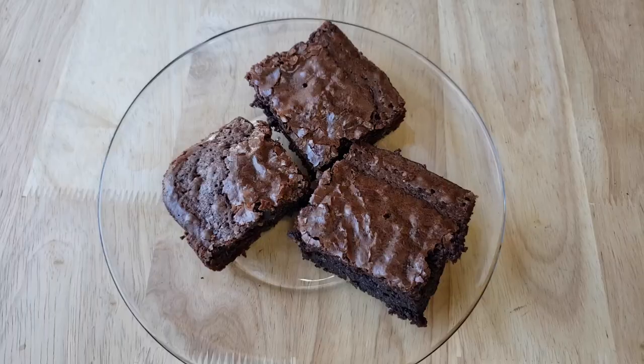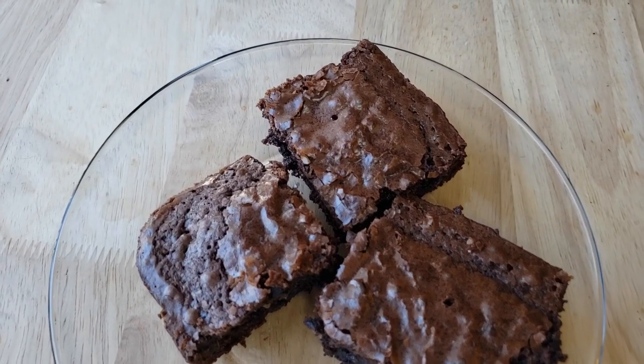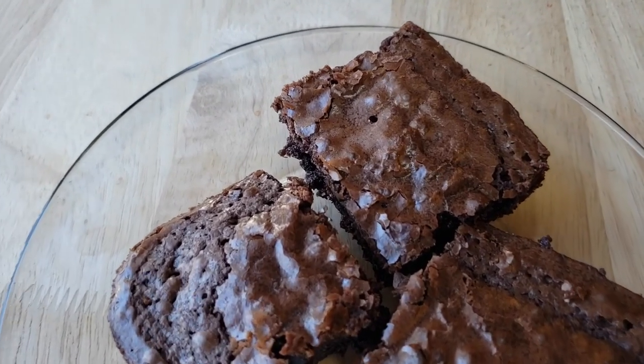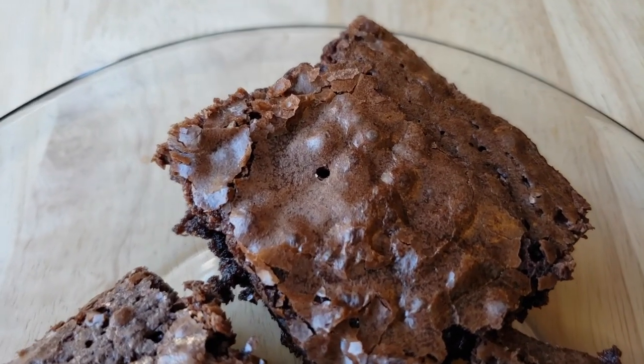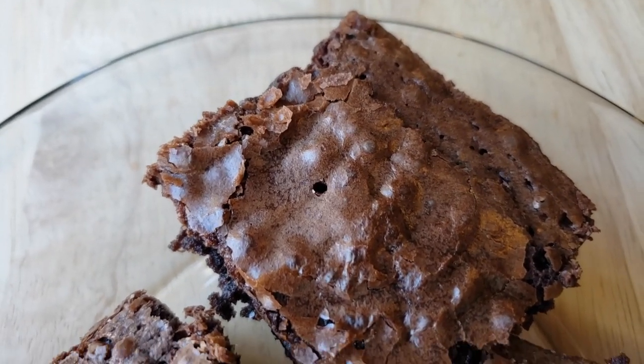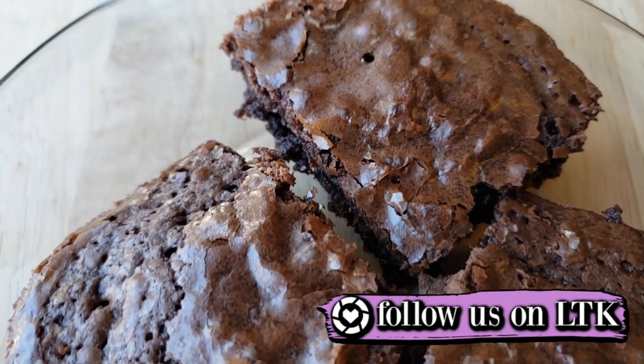For me this one is going to be a thumbs down. I don't hate it, but would I purchase it again over some of the others? No. You're correct that it's not as moist as it looks — it's actually almost a little bit tough. Not hard to chew or anything, but it's definitely a more firm and thick texture than some of the others we've tried.